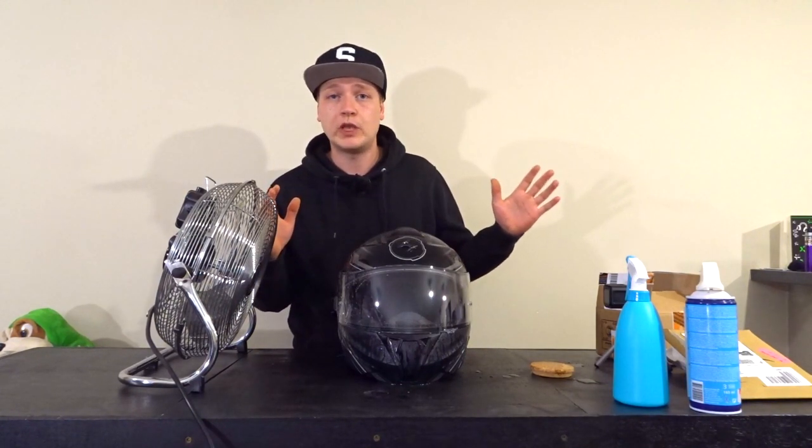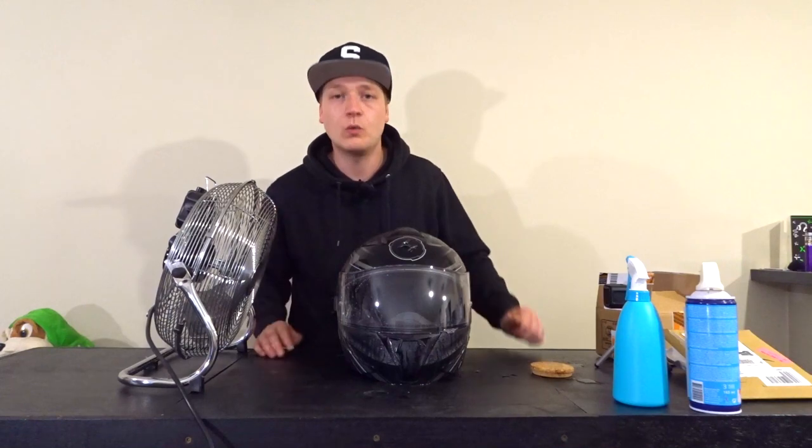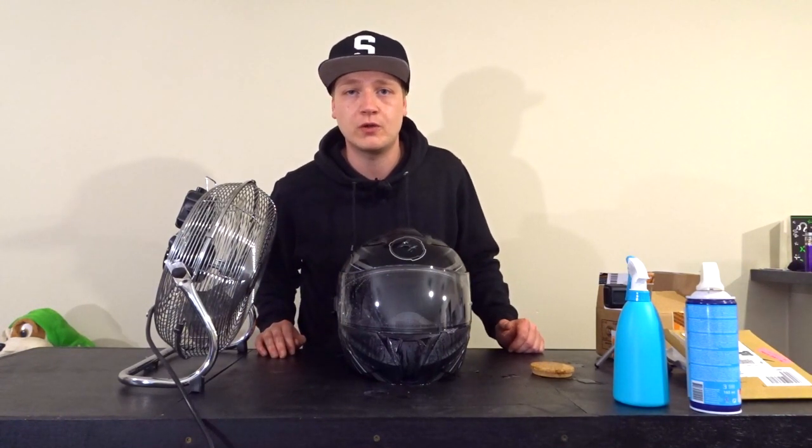Conclusion: it works. Rainex works on your motorcycle helmet. So that's it for this video, guys.